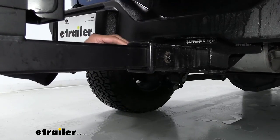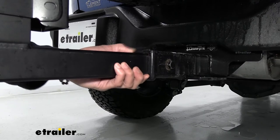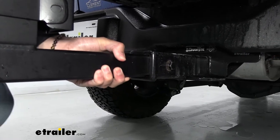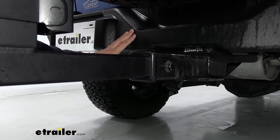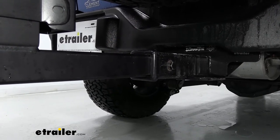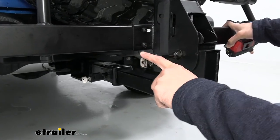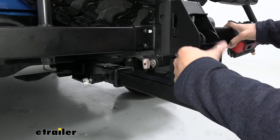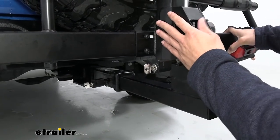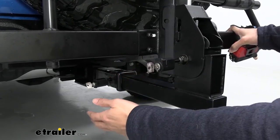Moving down here we have the anti-rattle bolts and they are going to be keyed alike, making sure that the shank has no wiggle room and that the unit and the vehicle move as one to reduce the shake on your bikes. This is a cable locking post — again it's going to be keyed alike to the anti-rattle pin and it's going to allow you to secure your bikes to the rack and your rack to the vehicle, keeping them both secure when you're not around.